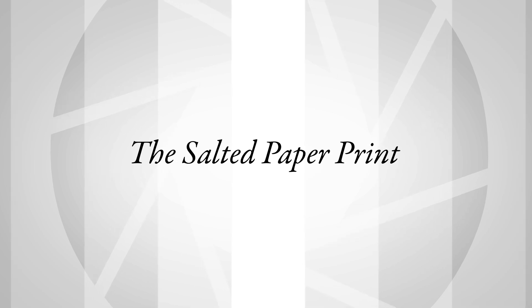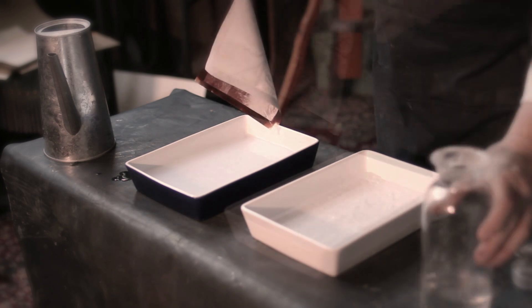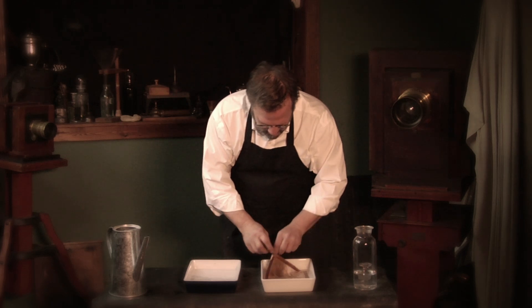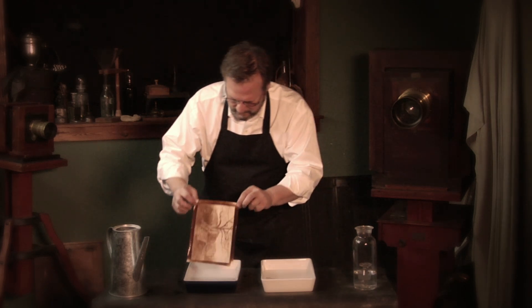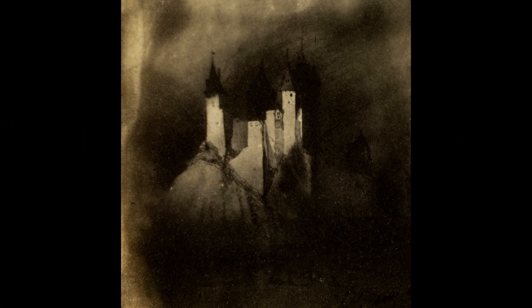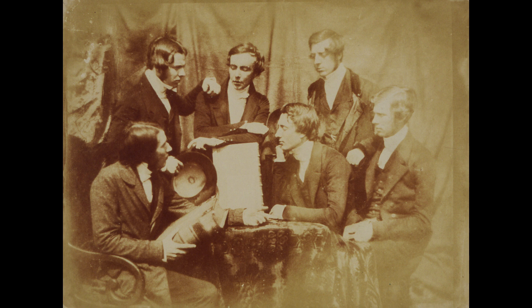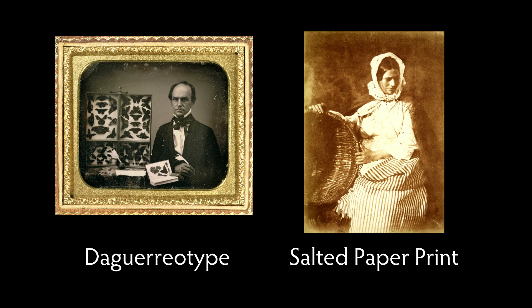Talbot is the first person to make a salted paper print — he actually invents something that's permanent. It's basically his photogenic drawing process fixed with hypo, sodium thiosulfate in modern terms, whose potential for removing silver halide is discovered by Sir John Herschel. Salted paper prints, because of the way they're made — where the image material sinks into the paper — tend to have a less crisp look. This created a dichotomy between the crisp, clean, almost three-dimensional quality of the daguerreotype and the softer, more granulated sensibility of the salted paper print — reduced to information versus artistry in the early years of photography's history.